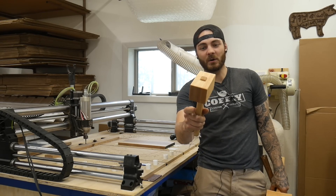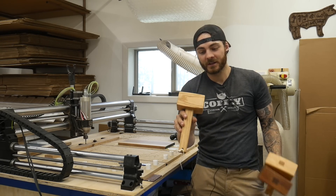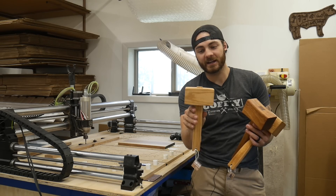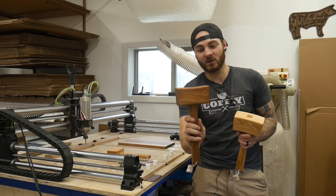We also have a bonus item for you. In our last video we had a mallet file which was super popular, so to cap this video off I came out with three new mallet files. If you're interested in these, you can find them on our website.